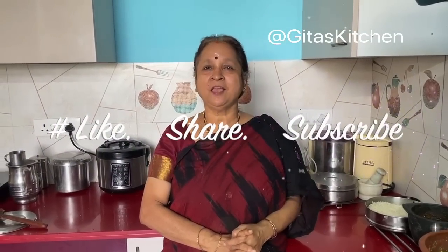So another healthy home style recipe — South Indian veg meal ready for you. Thank you for watching the video. Please subscribe to Gita's Kitchen and we will meet again with another interesting episode. Thank you.